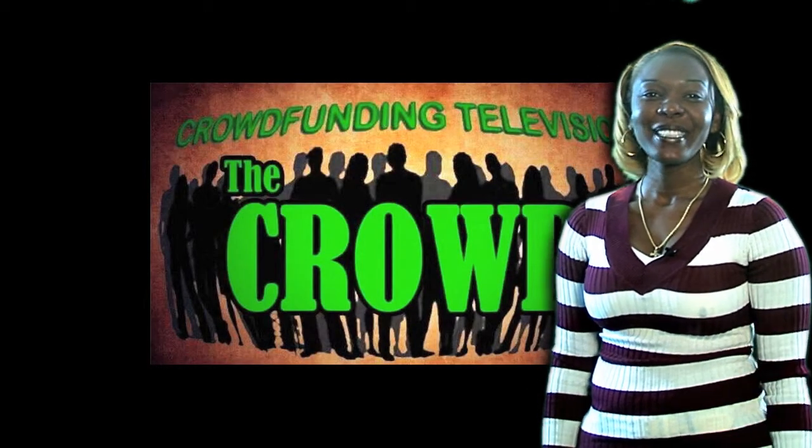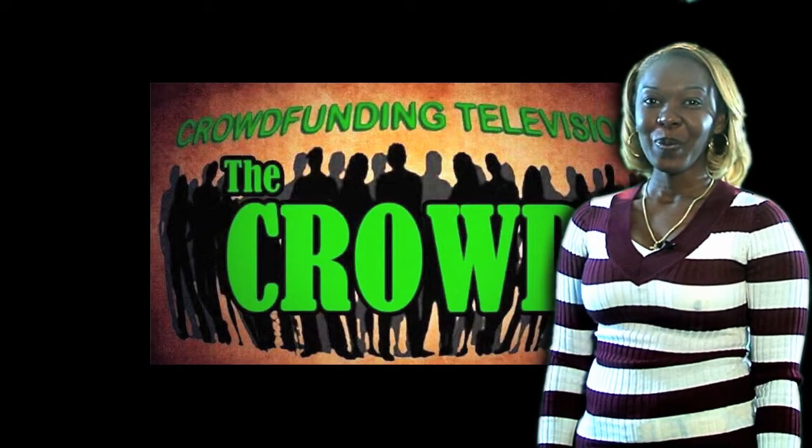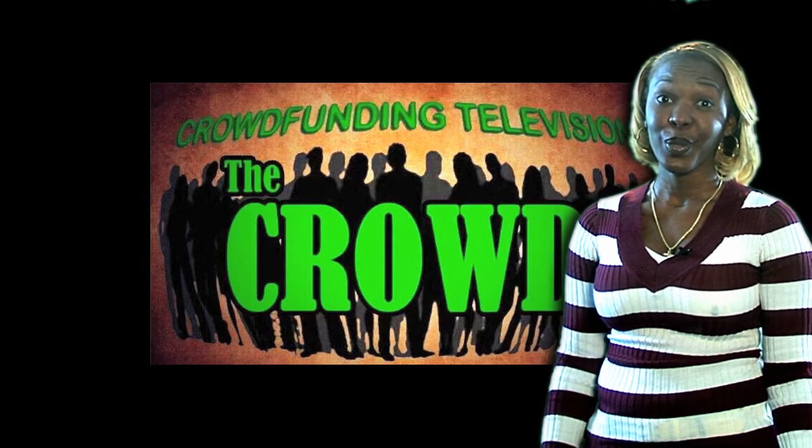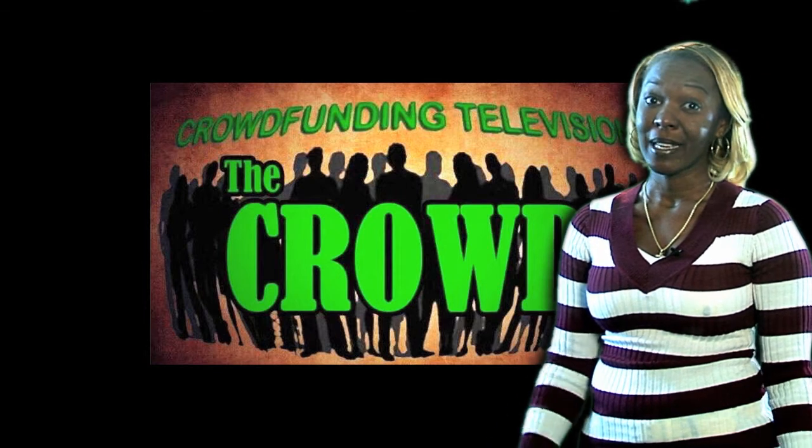What an incredible product — we wish David well. When we return, we'll meet a team of people who are looking to save lives by providing clean drinking water by tapping into the power of the sun. We'll see you soon.